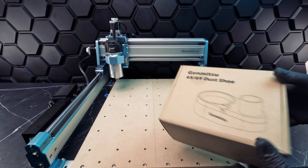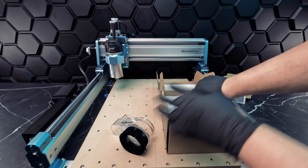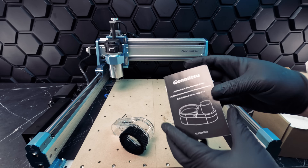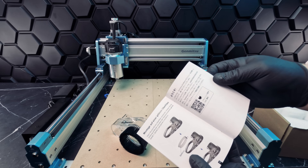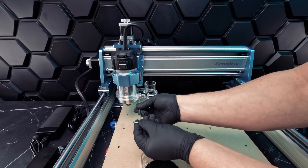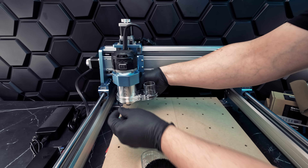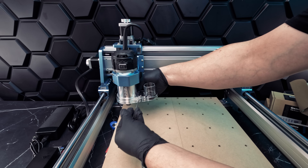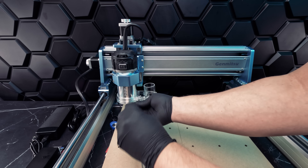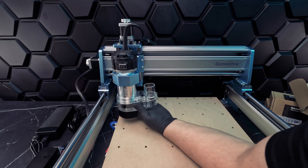Let's install our dust shoe. We'll need this to keep our work area free of debris — otherwise shavings from our material can interfere with the quality of our end product. This is very easy to install. We'll simply slide the attachment onto the C-axis module and secure it. Once we secure and tighten our attachment, we'll snap on our boot. The last step is to connect our vacuum hose to the open end of the dust boot, and we'll be ready to go.